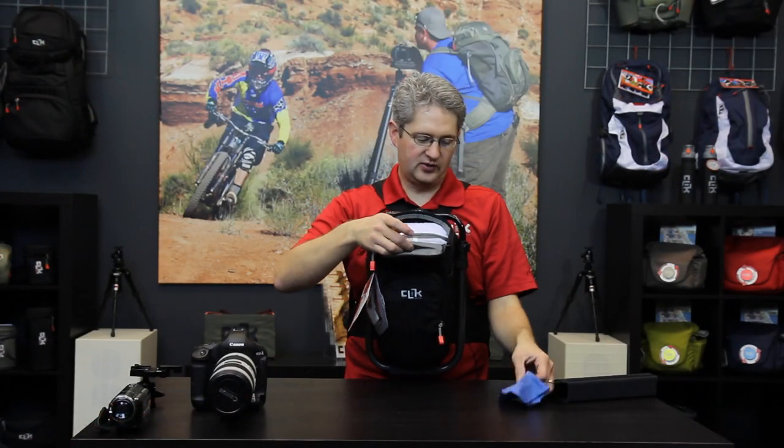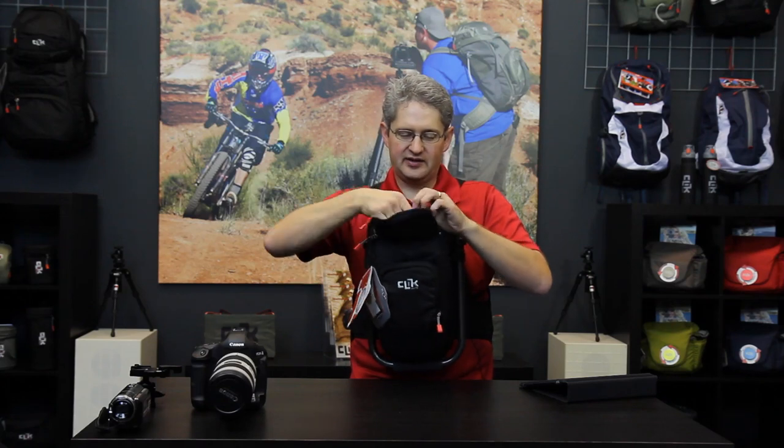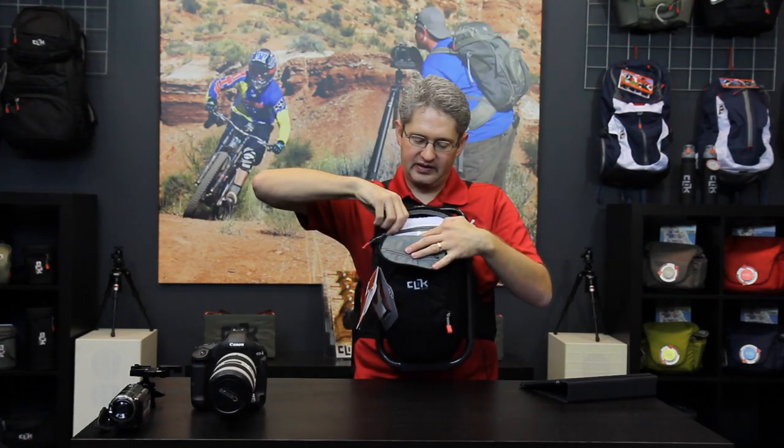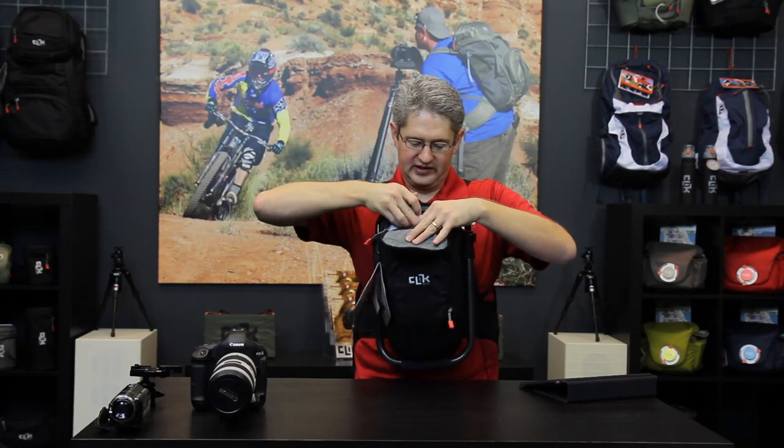There's a zipper on the front that we can use to store small things like a lens cloth, small cables, or extra batteries, and another zippered pocket above the memory cards for additional space.